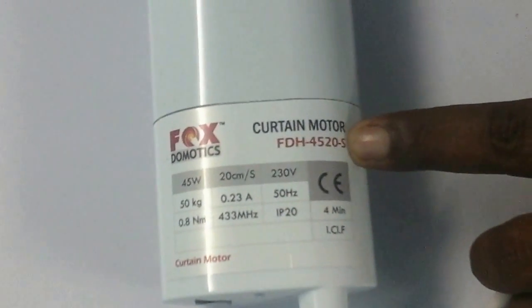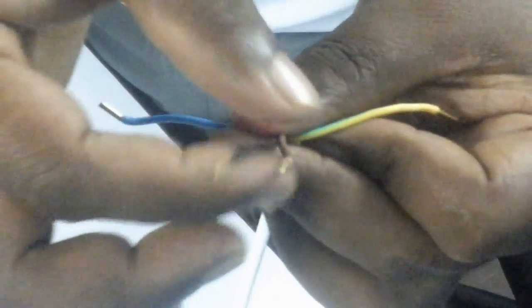This motor is an S model. It has four wires: one is brown, another is black, there is a blue, and there is a yellow-green. The yellow-green is earth, the blue is neutral, and the brown and black are for clockwise and anti-clockwise motion respectively.